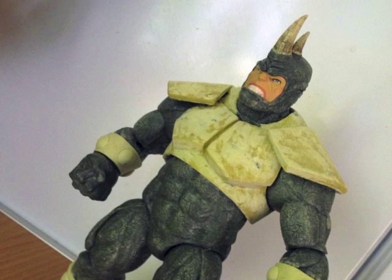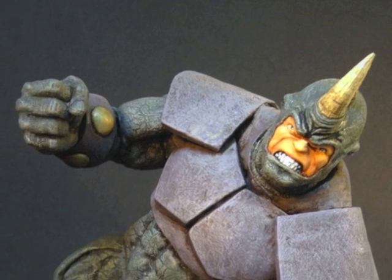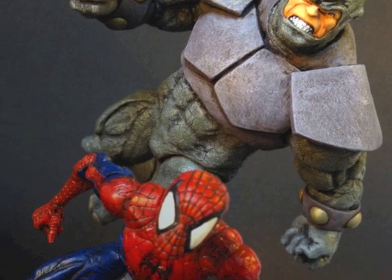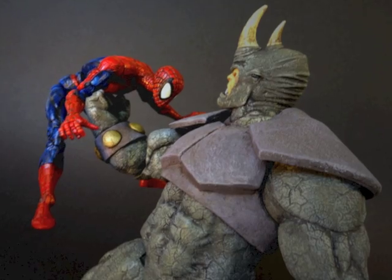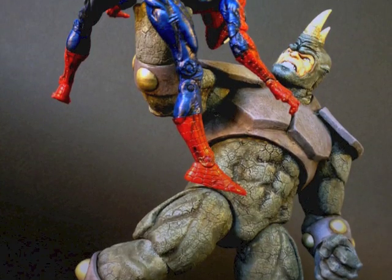And then repainted the entire figure, and pictured side by side you realise how that repaint makes the figure pop just that little bit more. And with this total armour upgrade, Rhino is ready to charge and finally get that pesky Spider-Man — that is, if he could only catch him. And BAM! Squish like a bug on the windshield.